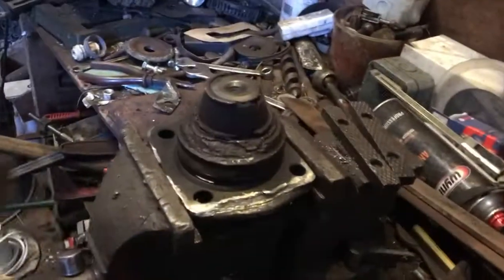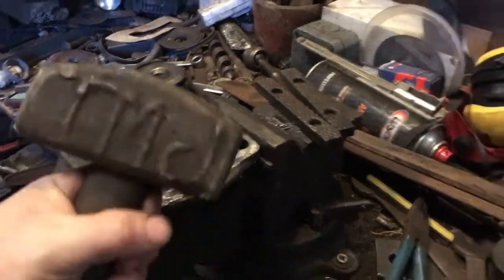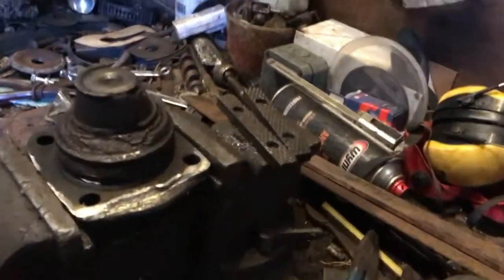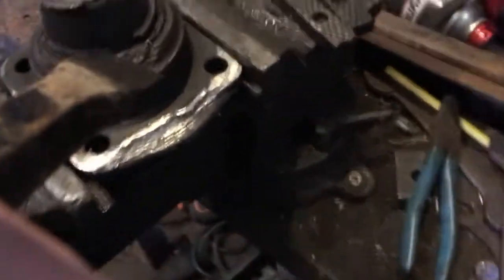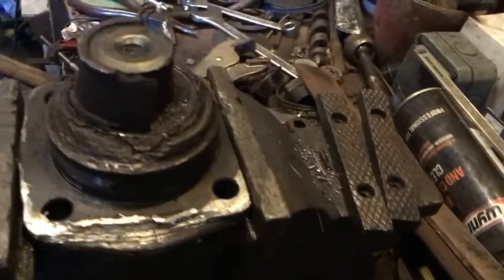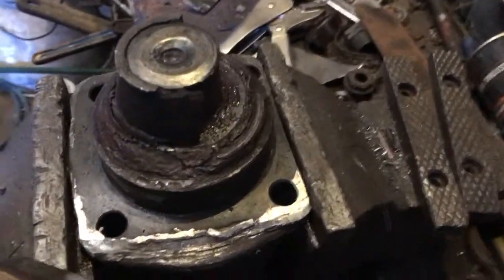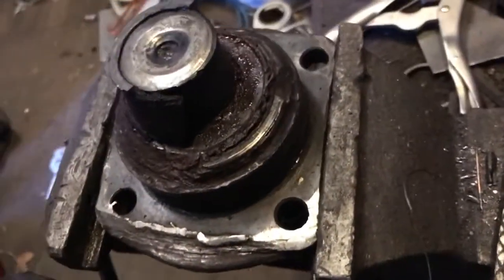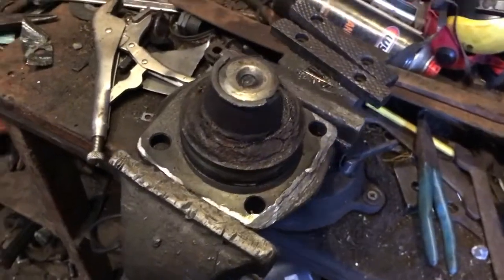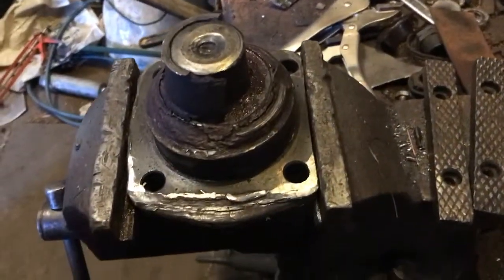We have the trunnion bearing in the vise with a sledgehammer and chisel, and we're going to try and drive it off now. There's already a hairline crack developing. That's one side done — just have to hit the other side. Thankfully there was a hairline crack on both sides, which is also why the bearing had failed.